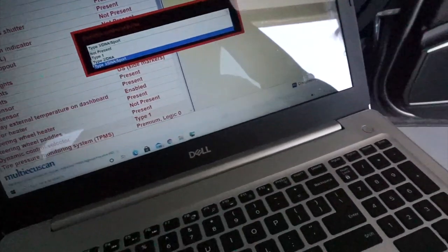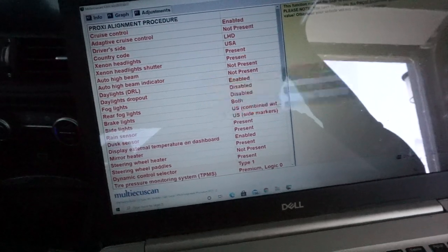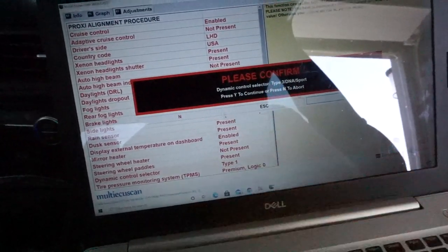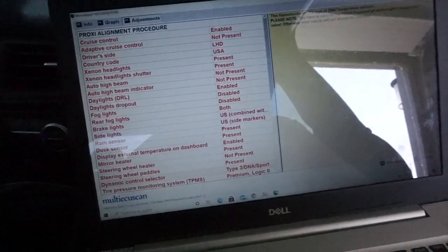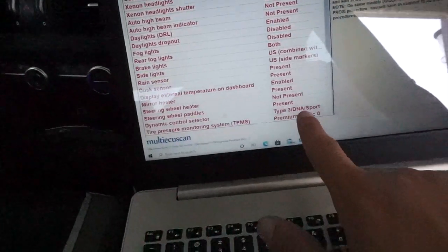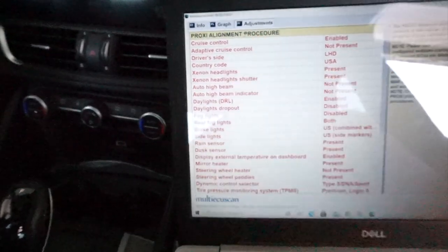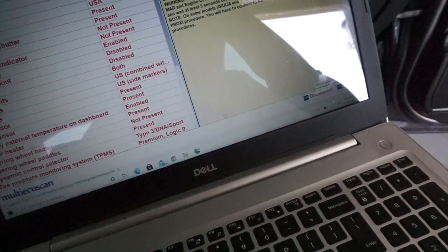After you press that, select it first, then it'll say 'Please confirm Dynamic Control Selector type' — press Yes, it'll say Complete and go away. After you've selected DNA Sport Plus, select the Proxy Alignment Procedure and execute from the bottom right.